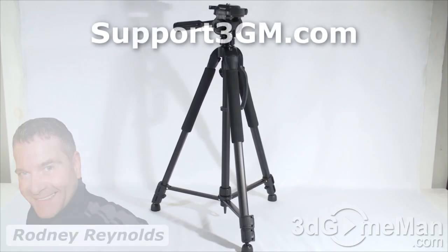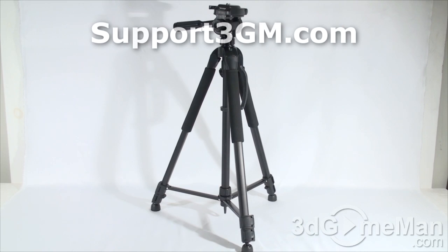If you're in the market for an affordable tripod that has most of the features you'd find in a more expensive one, this might be the product for you. Bang for the buck on this is very, very high.